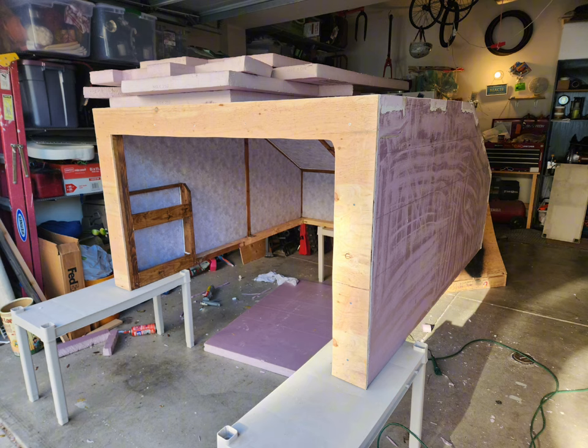You notice those white squares on the corners of the camper? That's spray foam. Where the pieces came together, I spray foamed all the cracks, let that fizz up and dry out, then went in with a knife and scraped it all down before sanding everything, so that area was nice and smooth. Since the canvas is a very thin material, it's going to show all the bumps and imperfections underneath, so you want the surface as smooth as possible.